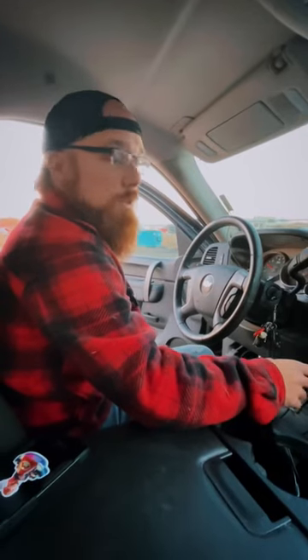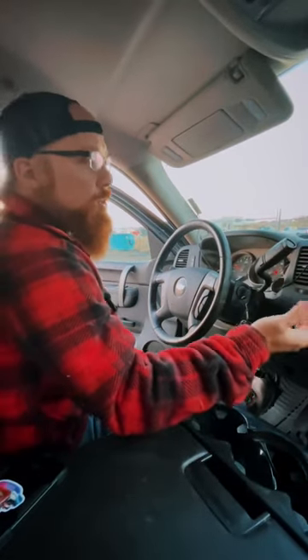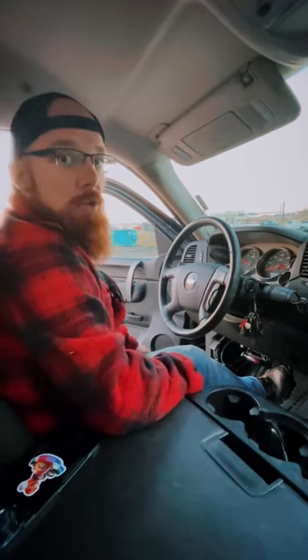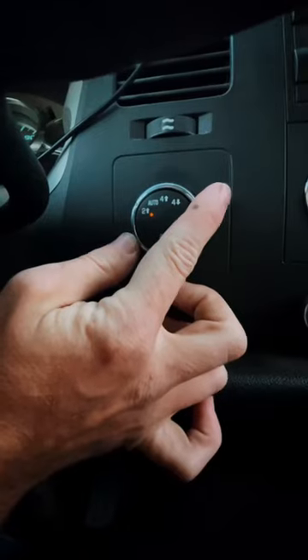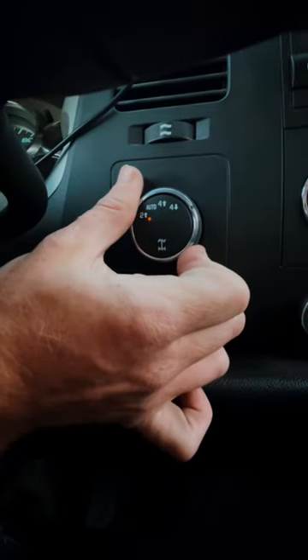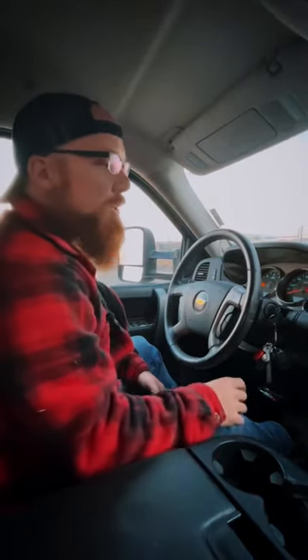We're going to put the transfer case in neutral. We do have a four-wheel drive truck, which means that we do have a transfer case. So the first step is with the truck on, put the whole thing in neutral, and then I'm going to hold the brake down. The whole time that I hold the brake, I'm going to take my transfer case right here, which is my drive selector, and slide it all the way to the right and hold it for about 10 seconds. Now the transfer case is in neutral.